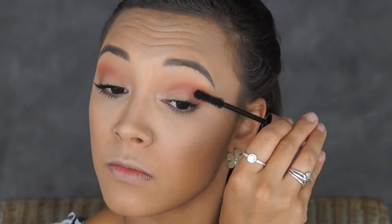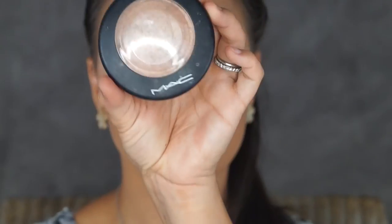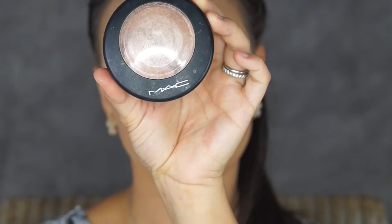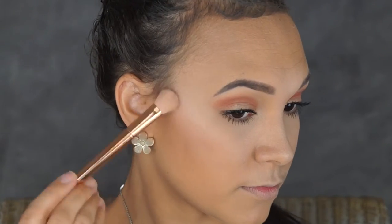Then of course going back in with my mascara, just making my eyelashes pop a little. And just grabbing my matte highlighter in the shade Soft and Gentle with a blending brush, I'm going to be popping this on the bridge of my nose, the tip of my nose, under my brow bones and just above my cheekbones.